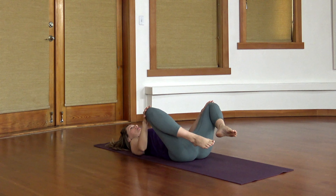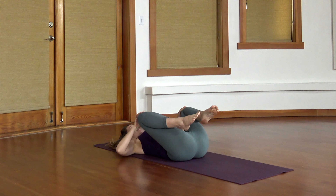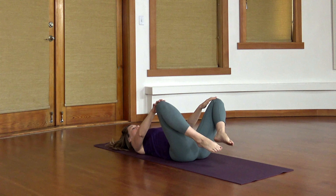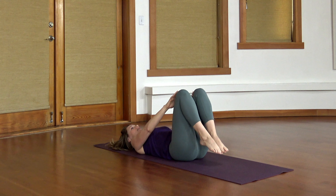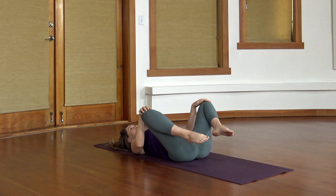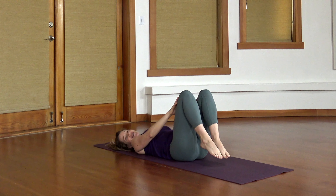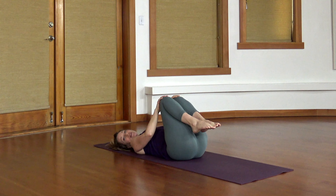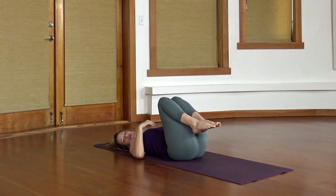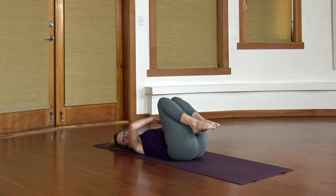Circle the knees a few times, in both directions. When we do balance work, I usually like to wake up the abdominals a little bit. So let's try some of that. Big exhale, wake up your core, draw back on your low belly, pull up on your pelvic floor.